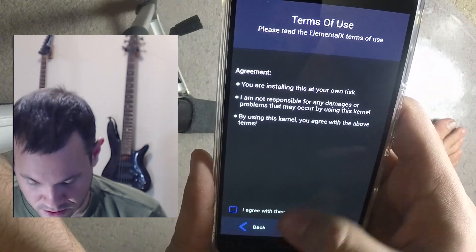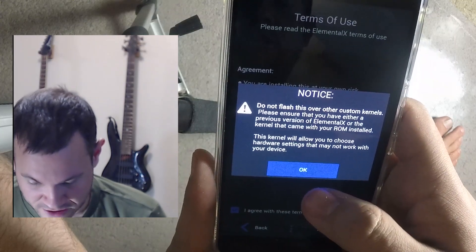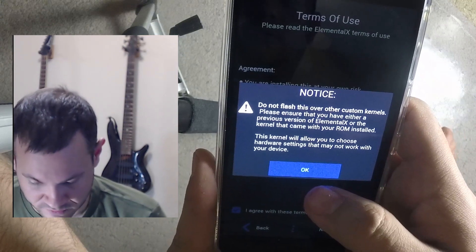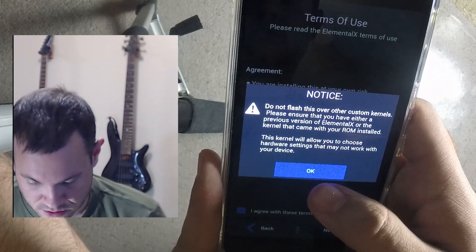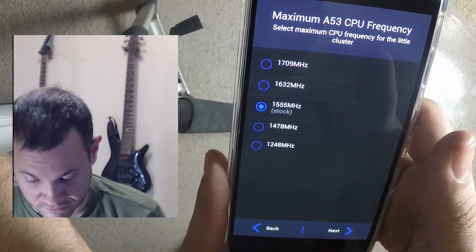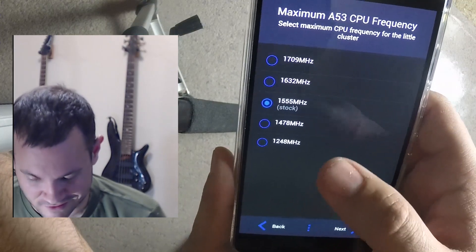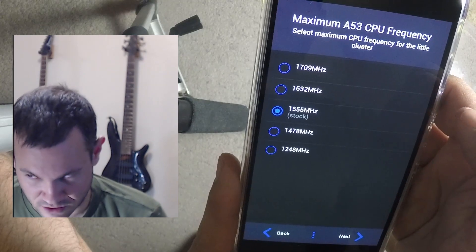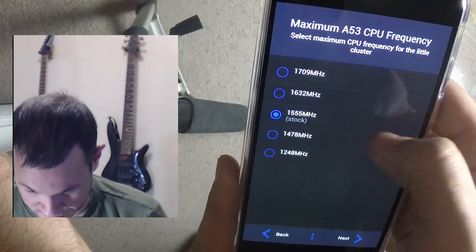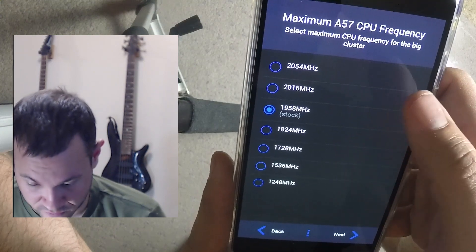There's a terms screen — yeah sure, okay. Do not flash this over other custom kernels. Please ensure you have either a stock base or a previous version. I need to choose hardware settings. This is a stock setup so this is the first kernel I'm running — might be the only one, since it looks like it could be tricky to switch after this.